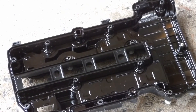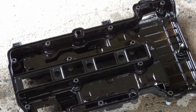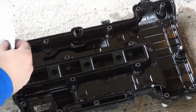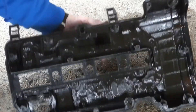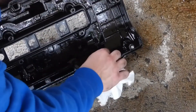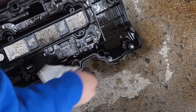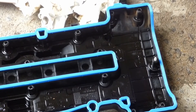Now I'm just spraying off the valve cover with some brake cleaner — it's really just a cleaner that gets grease off and dries quickly. Now I'm putting the new gasket in.